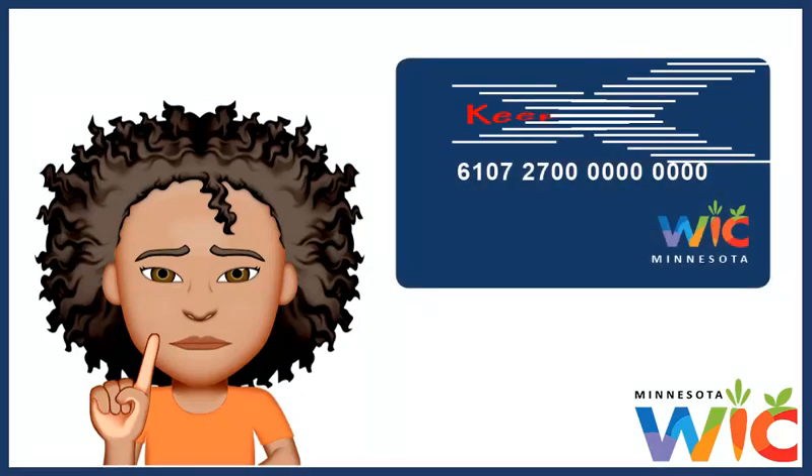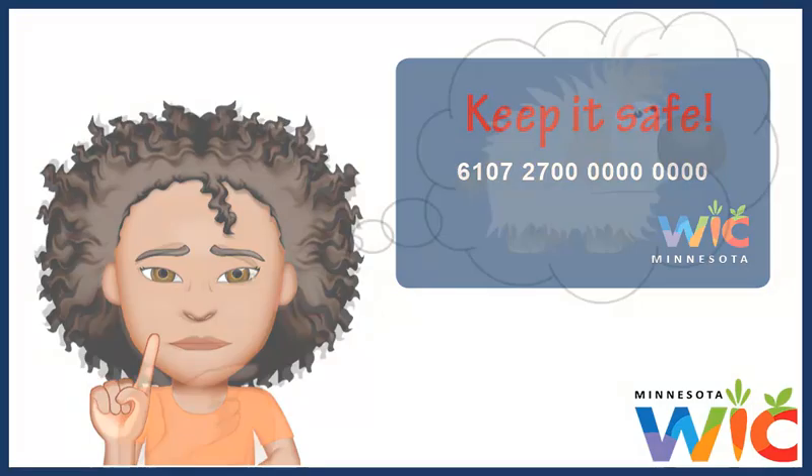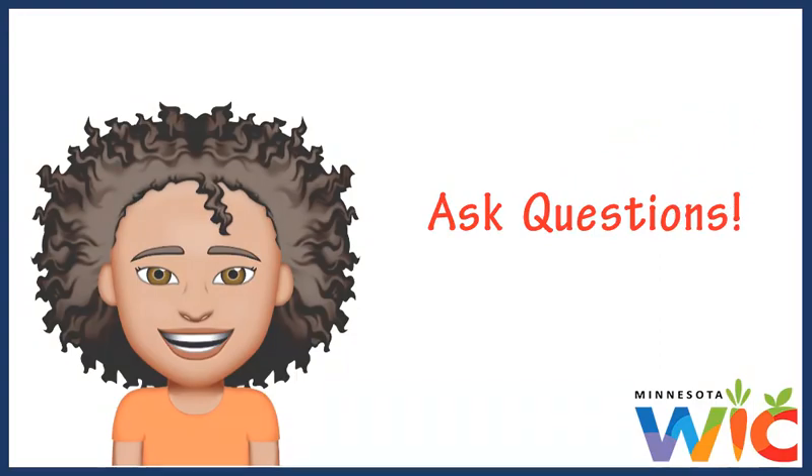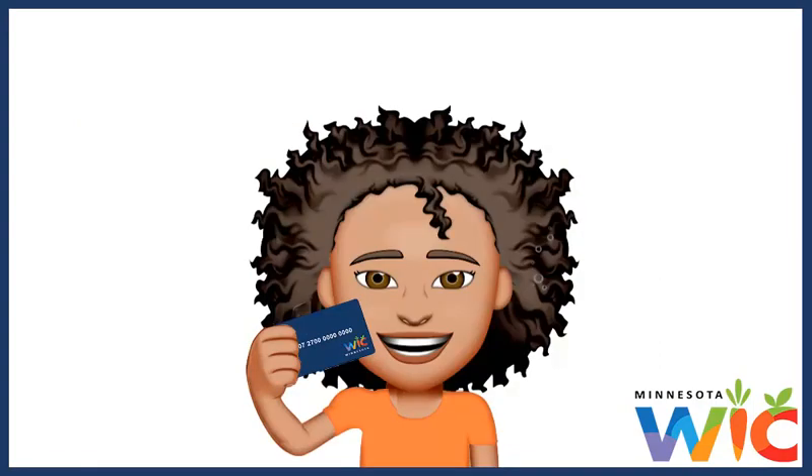So just remember: keep your card safe and your PIN secret, and never be afraid to ask questions. I really hope you like using your WIC card as much as my family and I do.